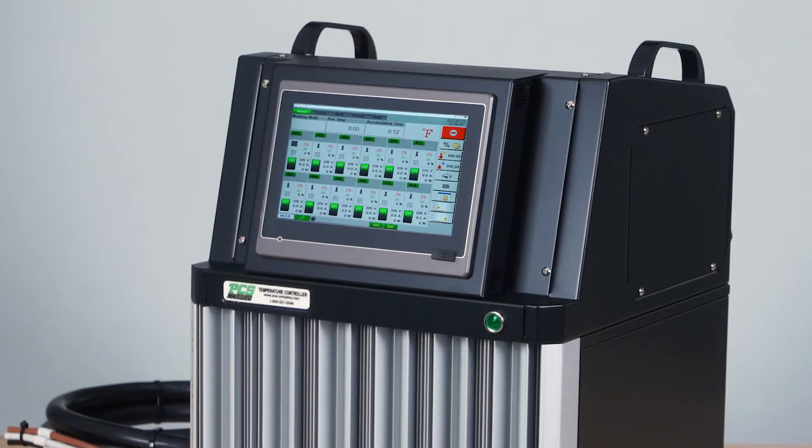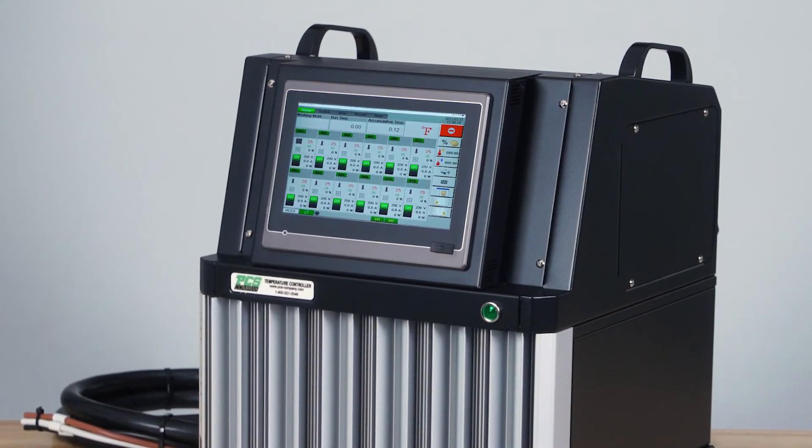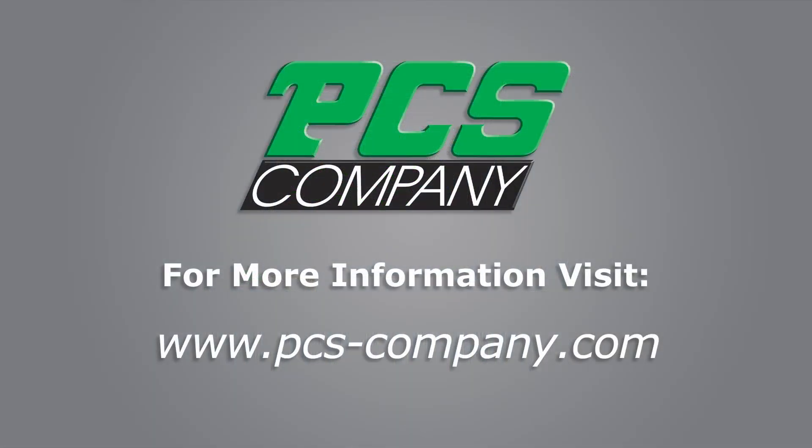In conclusion, we hope you consider PCS for your next HotRunner temperature control investment. You can find more detailed information on any of our controllers by logging on to our website at www.pcs-company.com.